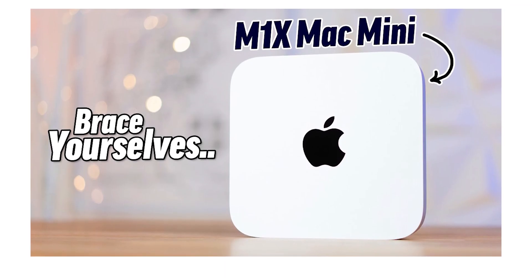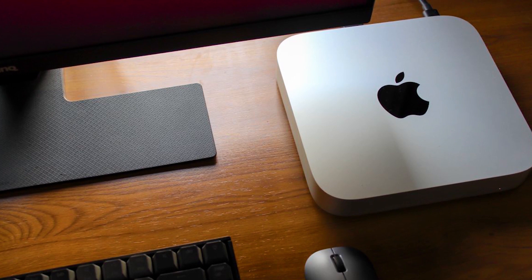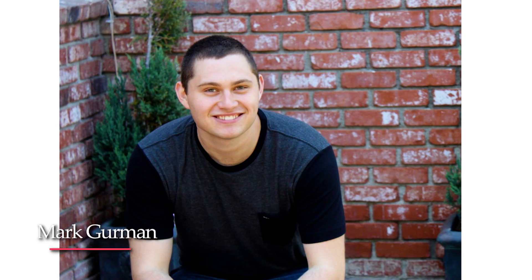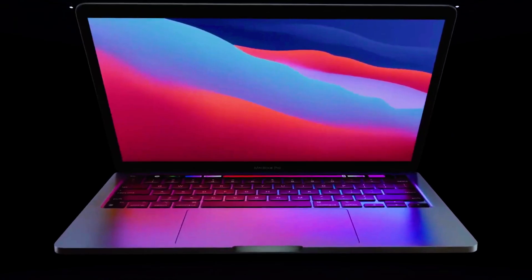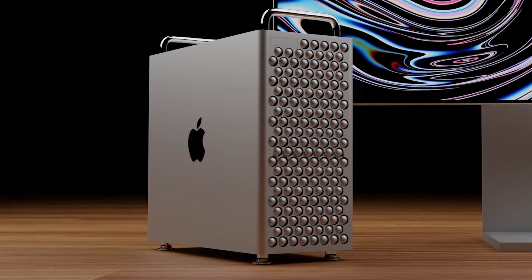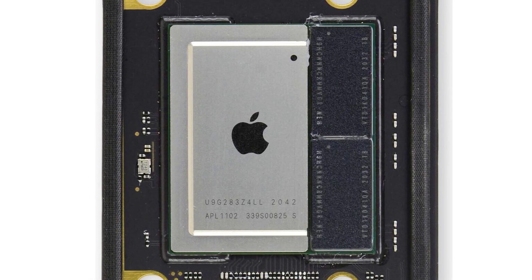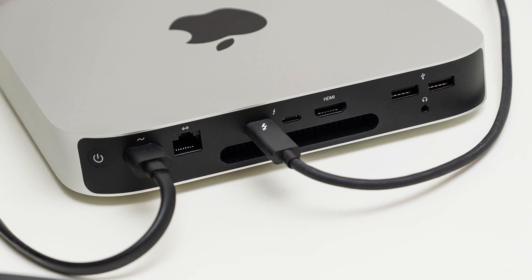The best way to expect the pricing of Mac Mini M1X is to look at the high-end Intel Mac Mini that you can still buy on Apple's website, which starts at $1,099 and comes with 512GB of storage — the same storage we're expecting for the 14- and 16-inch MacBook Pros. Mark Gurman also expects 16GB of RAM to be the minimum for the M1X chip, so the M1X Mac Mini should come with 16GB at the base price. Configuring the current Intel Mac with those specs puts you at $1,299, which is exactly the price everyone is expecting for the M1X Mac Mini.